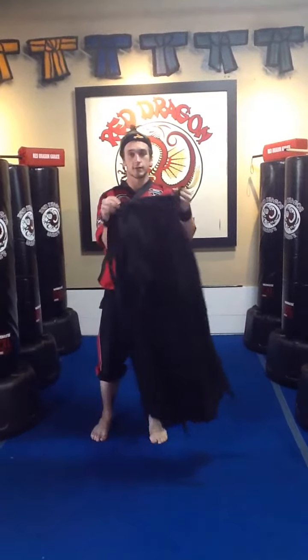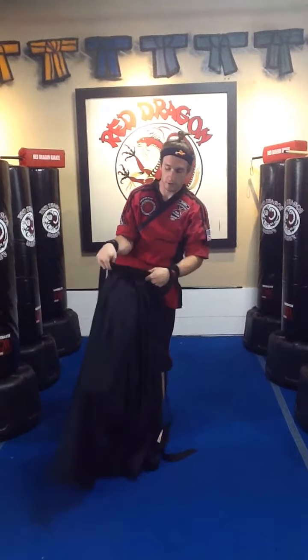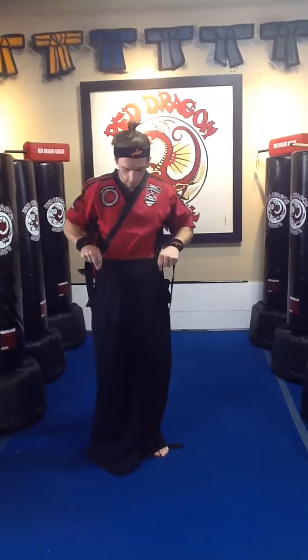What you'll do next is grab your Hakama. This is the front side. The other side is gonna be the back plate — that'll go on your back. There are two sides of the Hakama. It's not a skirt, it's actually skirted pants. So you got one leg over here, one leg over there. Make sure you get them in both legs.